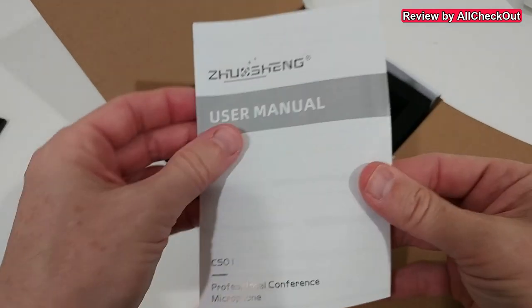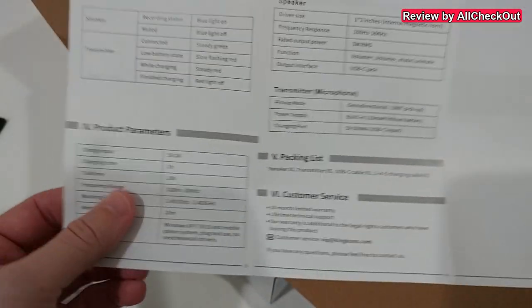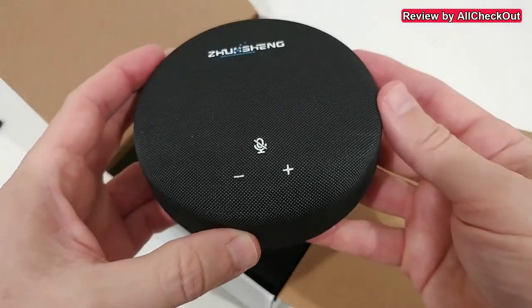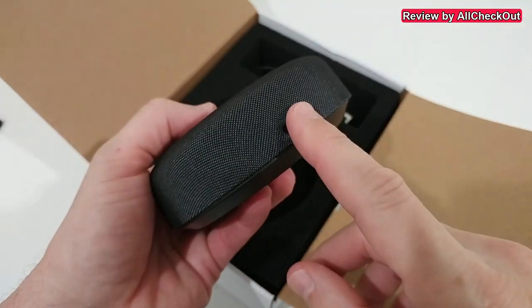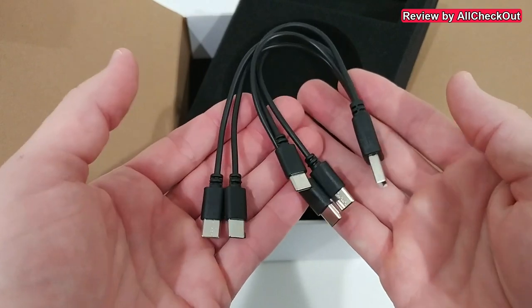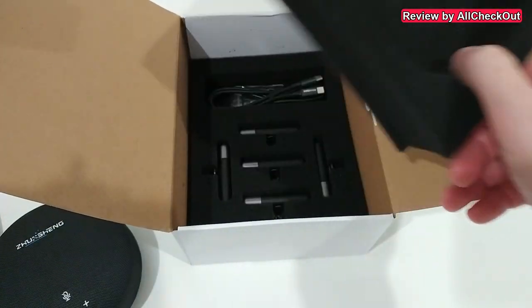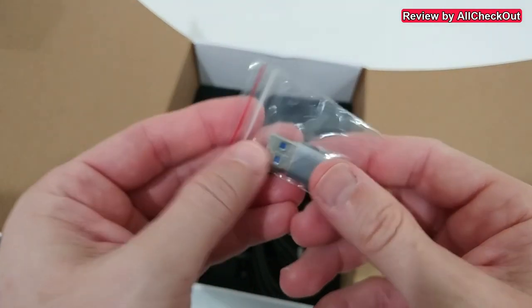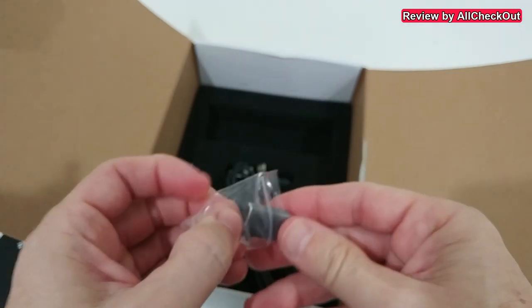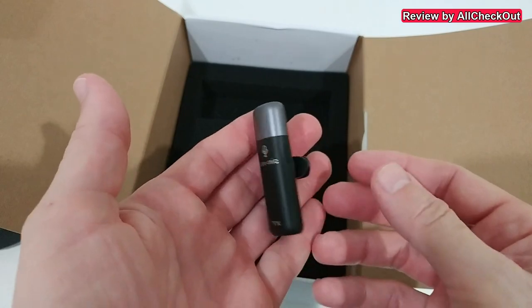It comes nicely protected with a user manual — a little bit of description that may be helpful, but it's very straightforward. Here we have the beautiful main device, which also comes with soft rubber feet. You can see the USB power port. It comes with a five-in-one USB-A to USB-C charging cable — absolutely awesome. Down here is USB-C to USB-C for the main device, and it also comes with a USB-A to USB-C adapter for full legacy support. Here we have these nice microphones — really small, beautiful, and lightweight.